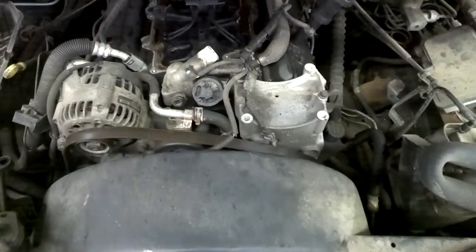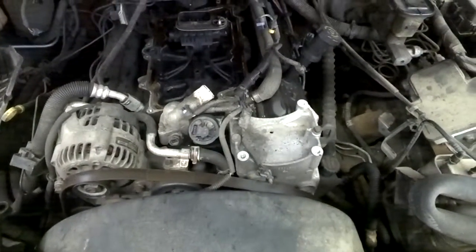So we want to get this back up and running. All right, Greg Buckley, Buckley's Auto Care. Take care, thank you.